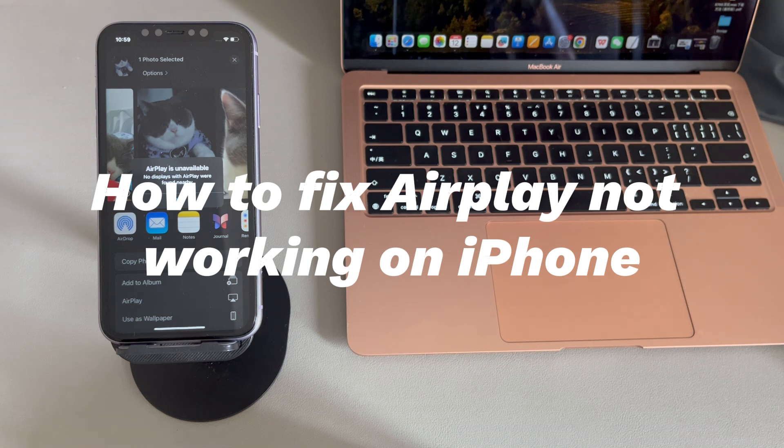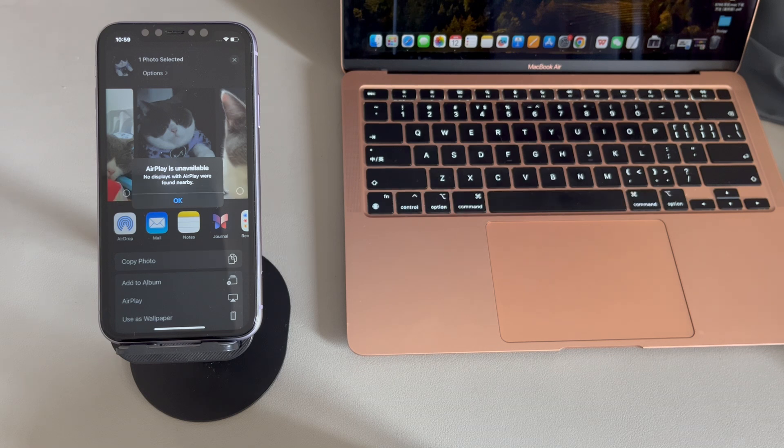AirPlay is Apple's wireless streaming technology that allows users to stream iPhone screen, audio, and videos to AirPlay receivers like Apple TV, speakers, smart TV, and so on. For it to work, both iPhone and the AirPlay receivers must be turned on, close to each other, compatible, and connected to the same Wi-Fi network. Though, even with these factors satisfied, you may still find iPhone AirPlay not working.